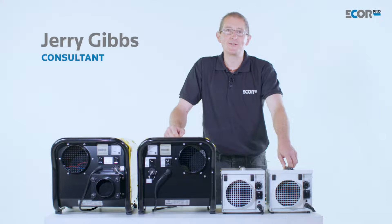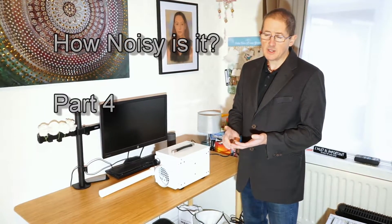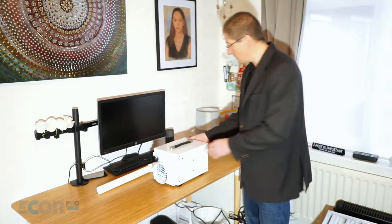Hi, I'm Gerry Gibbs, and today I'd like to introduce you to this range of dehumidifiers from E-Corp Pro. The dehumidifier incorporates a fan and a heater, and any time we move air, we have some associated noise with that. So let's just turn that on and see what noise we've got.